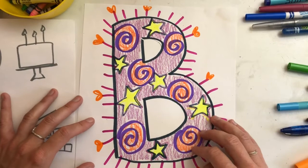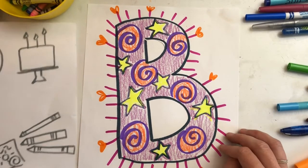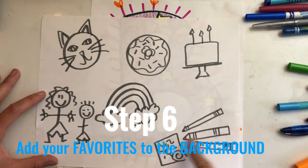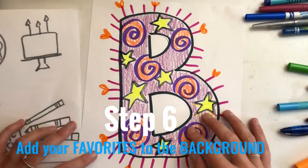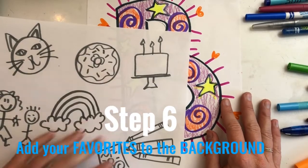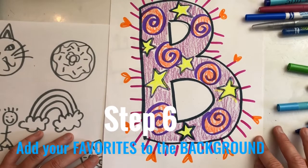Once your letter is fully illuminated with different lines and shapes, go back to your brainstorm page and add some of your favorite things and things you love to your initial, so that when I look at it I will know about you. Take those pictures and add them to your illuminated letter.